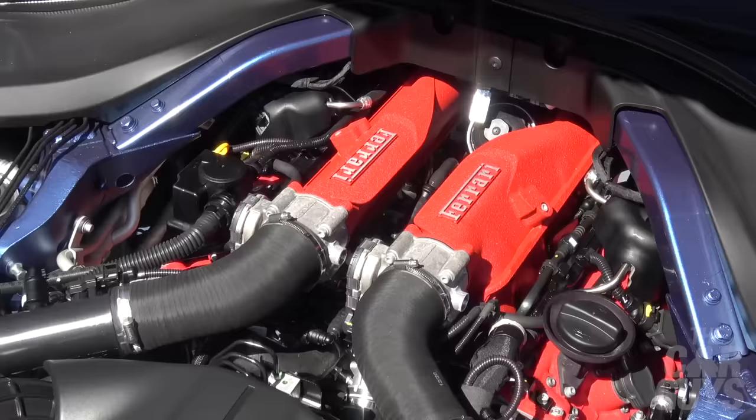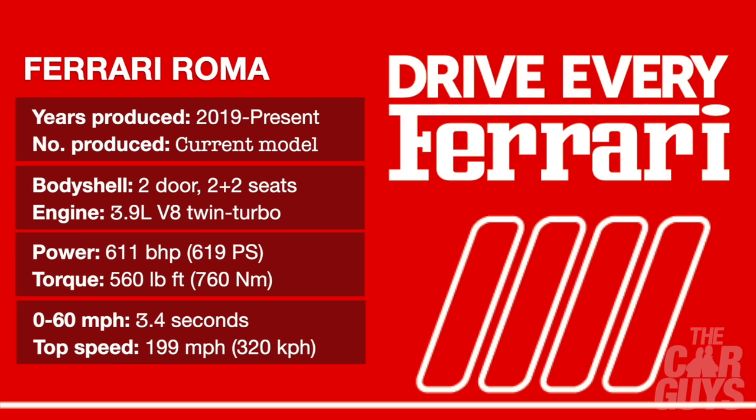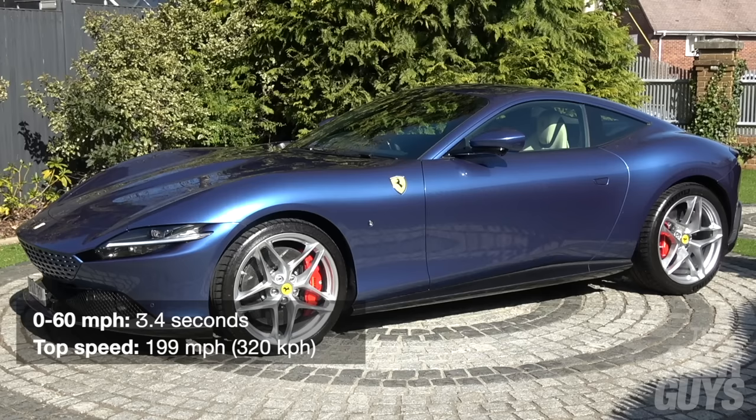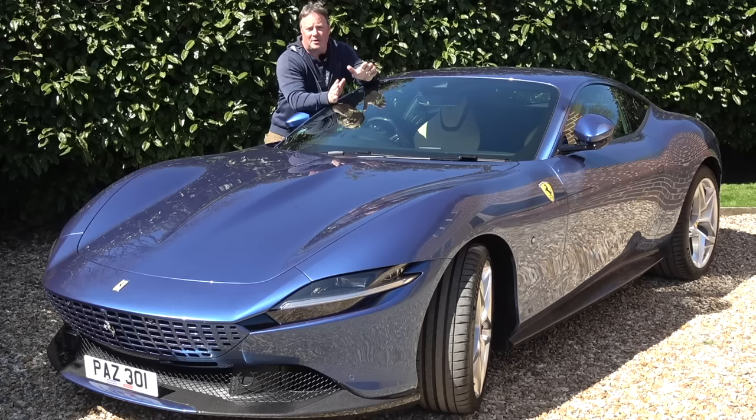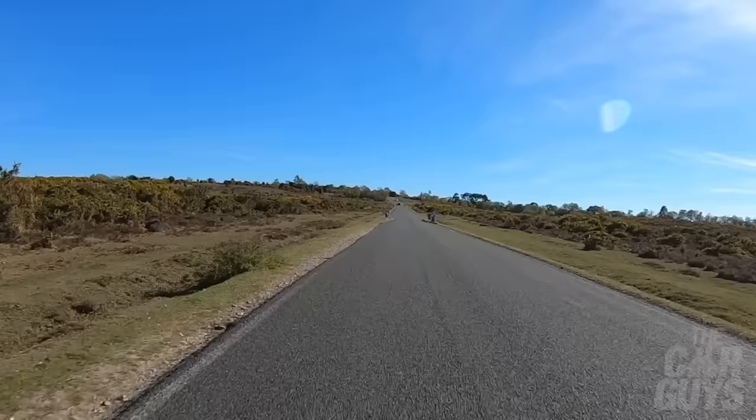The engine is a 3.9-litre twin-turbo V8 — you can see how far back it sits — and it does pack a mighty punch. 0-60 is 3.4 seconds, 0-124 is 9.3 seconds. The engine delivers 611 brake horsepower, which is 619 PS, and it goes on to a top speed of 199 miles an hour. What's really impressive though is the torque: 560 foot-pounds, which is 760 newton-metres. Weight-wise the Roma is 1,472 kilograms dry and 1,570 wet. Now I think it's time to take it for a drive.